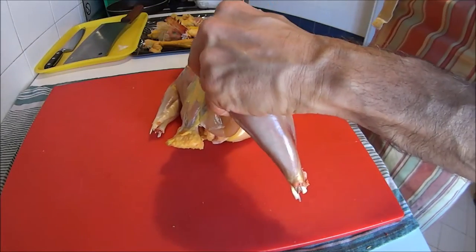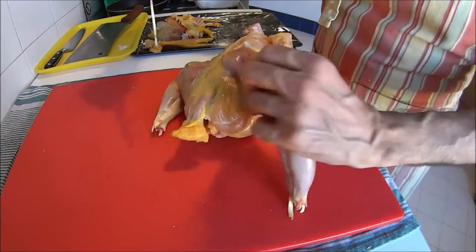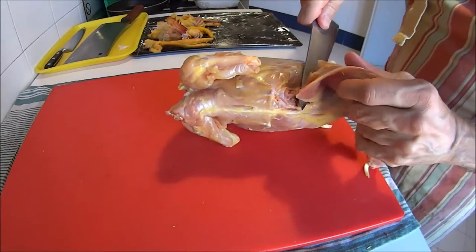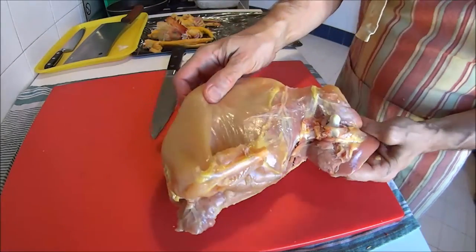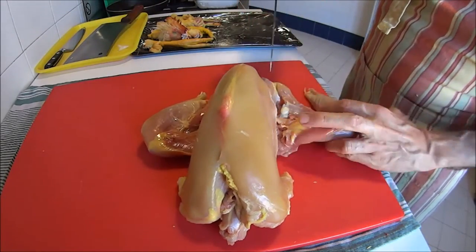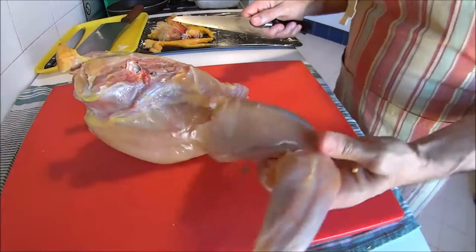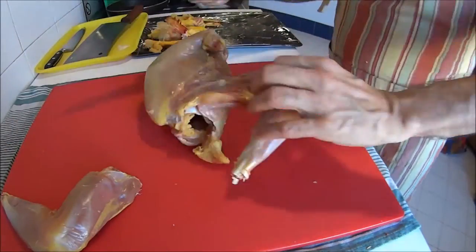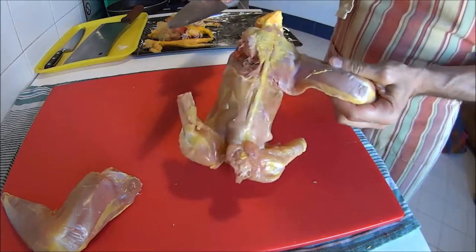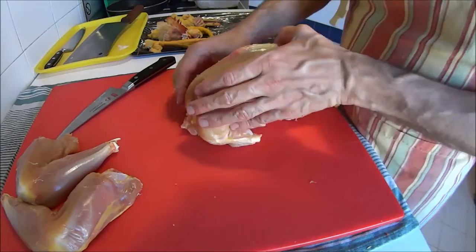Make sure you cut between the bones and not through the bones. We want to start by cutting around the oyster — this muscle has a lot of flavor and you don't want to leave it on the carcass. Try to remove as much meat as possible. We'll see later how to remove most of the meat from the legs and thighs. Same thing on the other side — start by carving around the oyster.